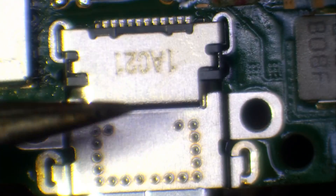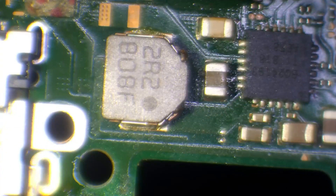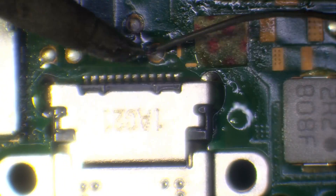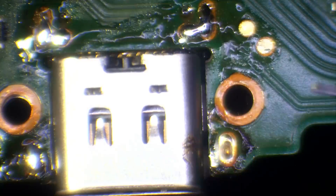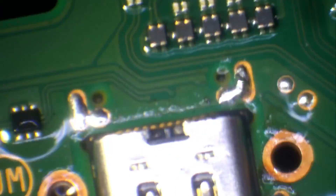We'll heat up from the bottom again and flow the port on, making sure it's nice and solid. Then we solder the ground legs from the top, making sure enough solder gets all the way through. We touch up all the pins — I like to use the same tip, though you might want a small tip for touching up the pins. Just make sure there's enough solder on the pins and the ground legs.